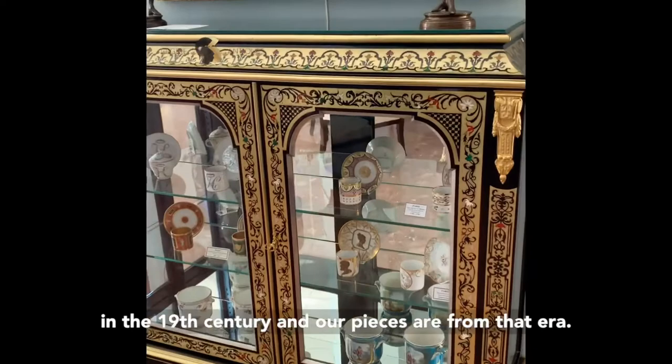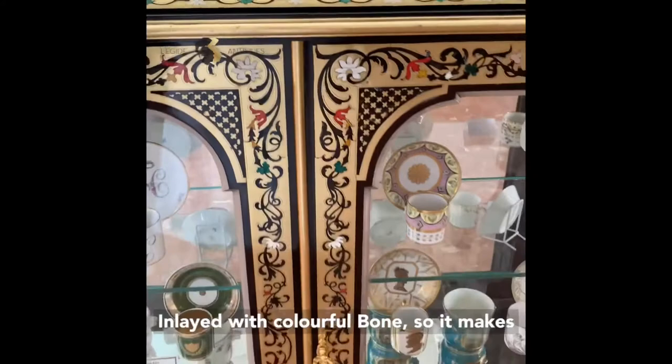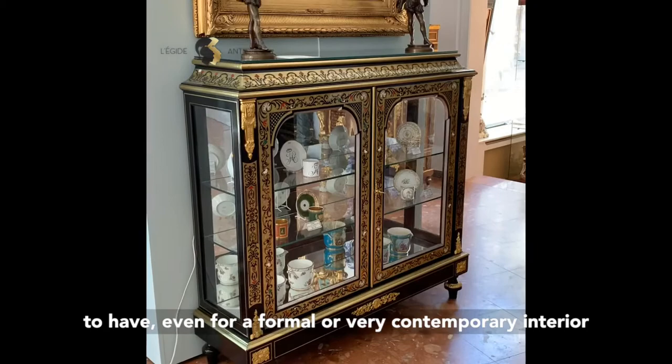The fun thing about Boulle marquetry is that it's colorful, and it can be encrusted with colorful bones, for example, like this one. So it makes a statement really — it's a statement piece. I think it's relevant furniture to have, even for very formal or very contemporary interiors.